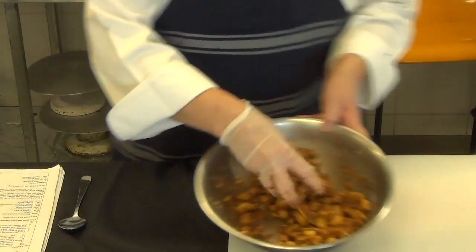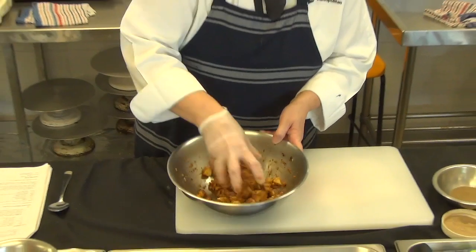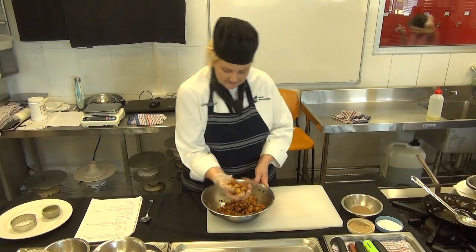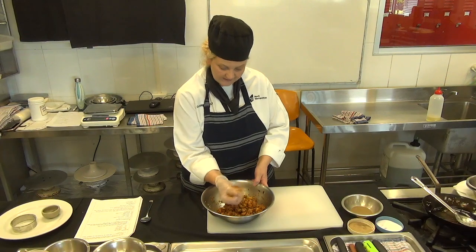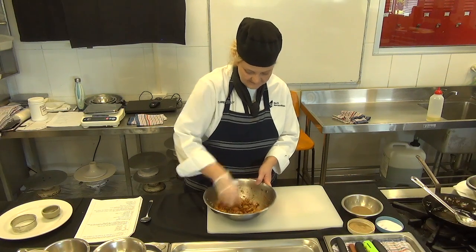Just zooming in to have a look — that soy sauce turns it into a really nice golden-y brown colour. I'm scrunching it a little, just because the potatoes are so perfectly cooked. Can you see how well that's going to sit when we fry those off into our little patties? It's like a little potato tempeh cake.